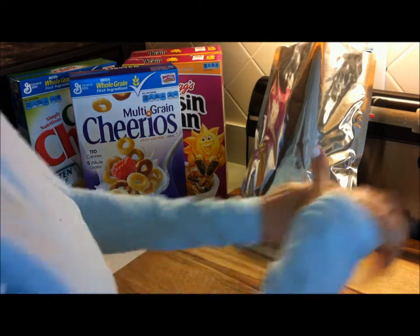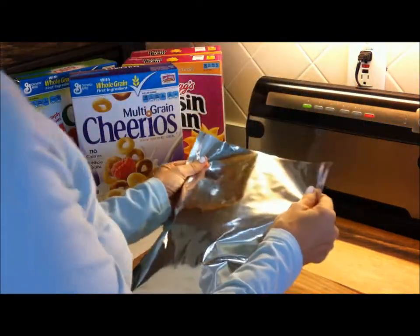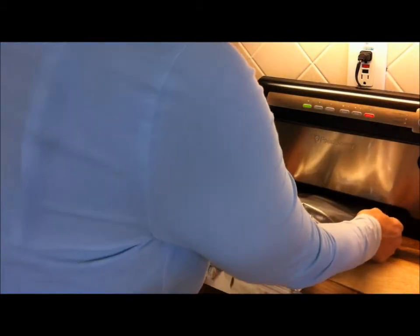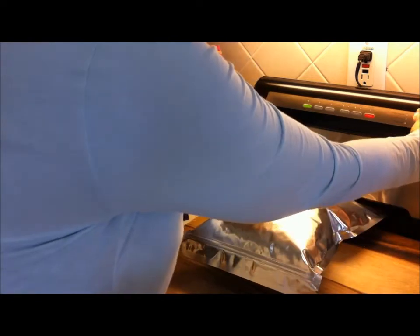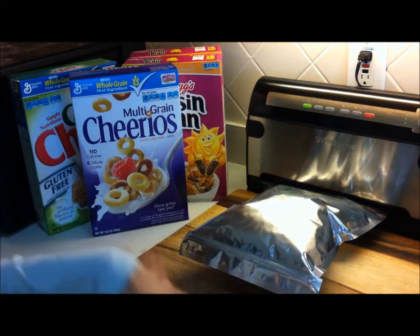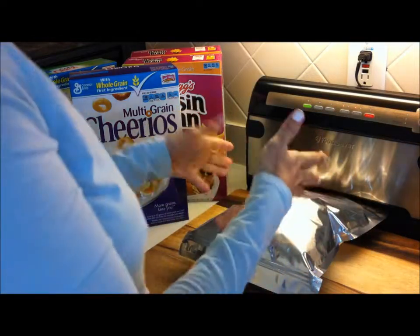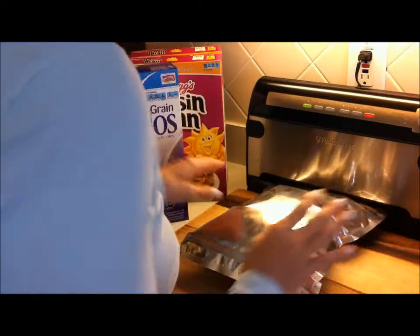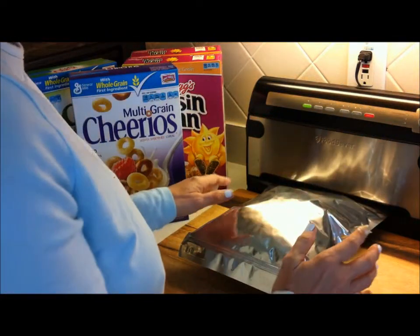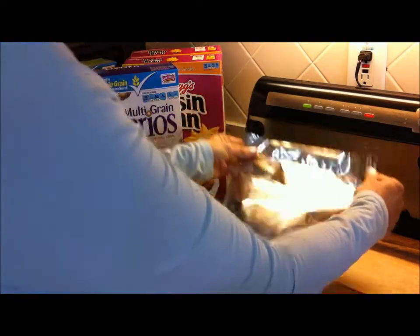Pop that in there, pop in my oxygen absorber so we don't have any nasty beasties and it keeps the food nice and fresh. Flatten it out, then turn on my food saver heat sealer. We don't need the vacuum — mylar by itself will not vacuum seal, you need to do some fancy stuff for that. We're waiting for the day they finally invent vacuum-sealable mylar! Alright, it's sealed on the bottom.